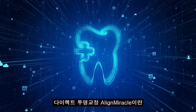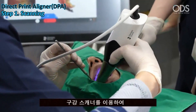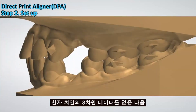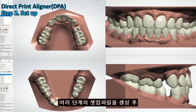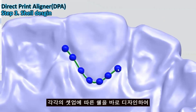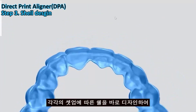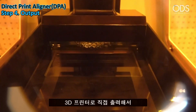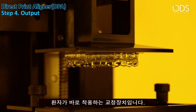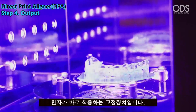ODS Direct Clear Aligner, Align Miracle, utilizes an oral scanner to obtain three-dimensional data on the patient's dentition. After generating setup files through multiple steps, immediate shell design is done for each setup without the need for a model. It is an aligner that can be worn by the patient directly.